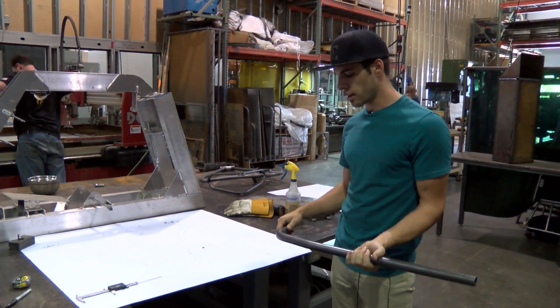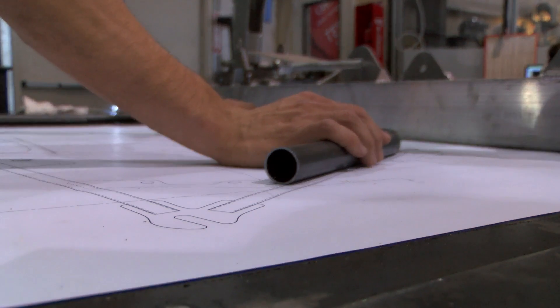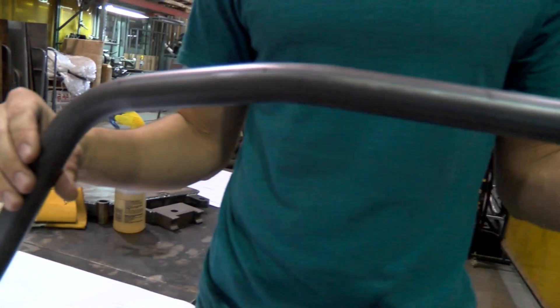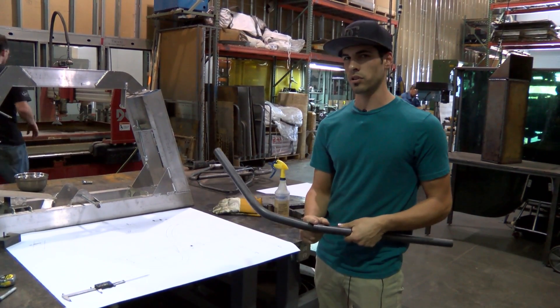I went ahead and overlaid this tube on the drawing, marked out my bend points, and then calculated how much overbend I needed to bend this particular wall thickness of chromoly tubing in order to get this 52 degree bend and this 11 degree bend.